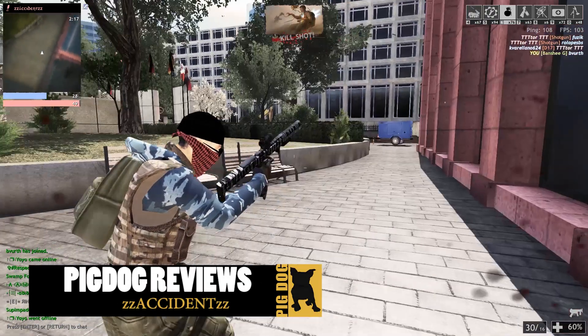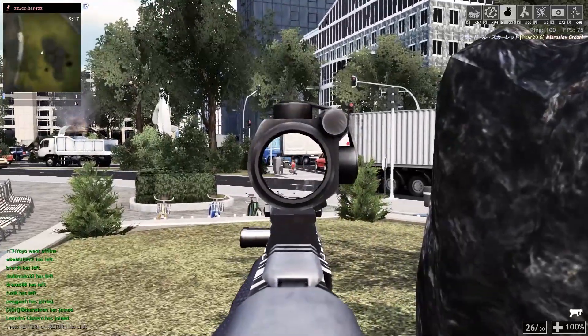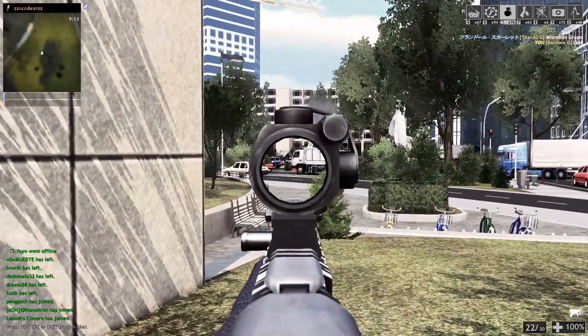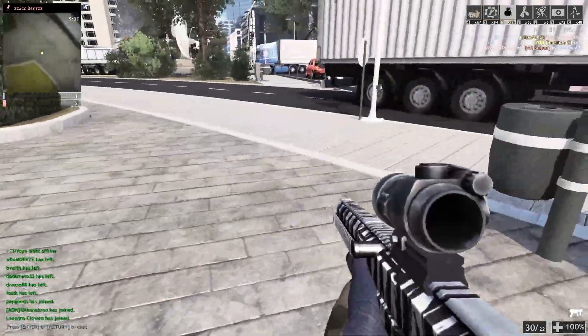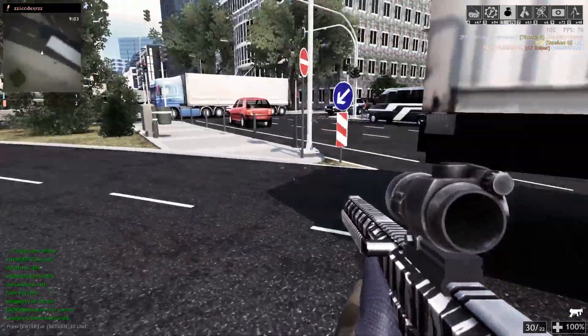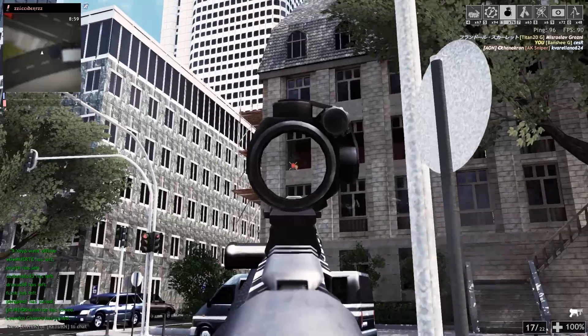Thanks for joining me and stick around for the review on the Banshee. I actually like the sights on my Scorpion G better.